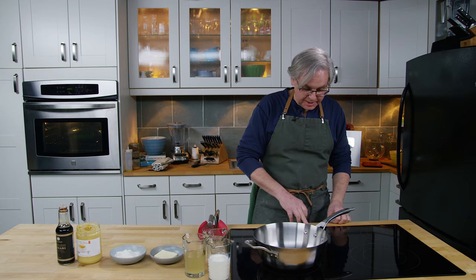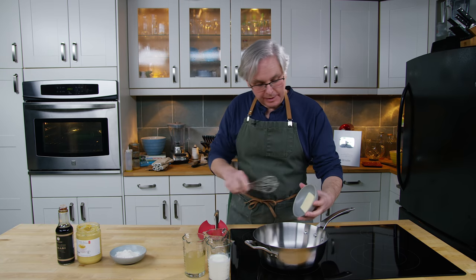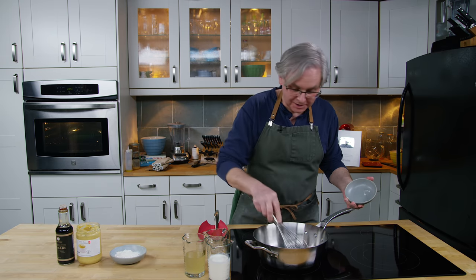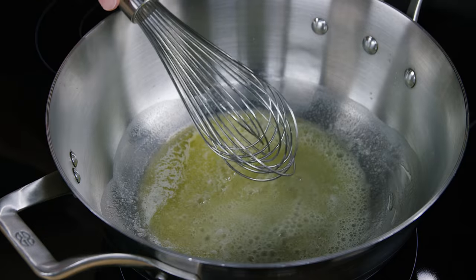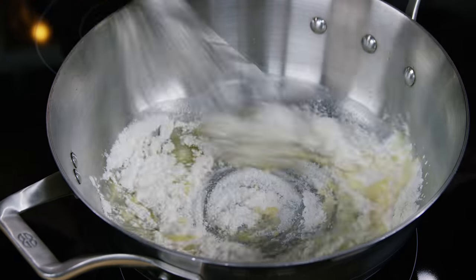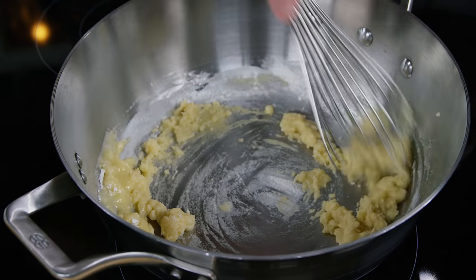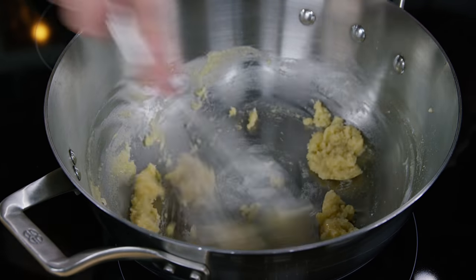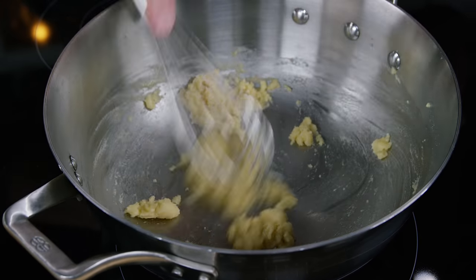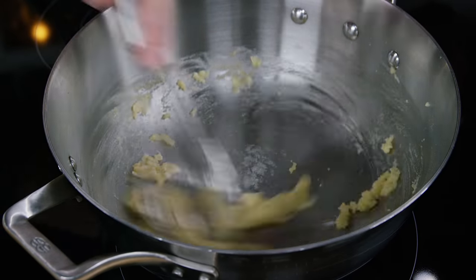The sauce is pretty easy even though it starts out by making a roux. I've got a little bit of butter and I'm going to melt that in this saucier. Once the butter is melted, we put in an equal amount by weight of flour and just whisk that together. You want to cook the flour just until the flour taste is gone. This is a very light roux — there are dark rouxs where you actually cook the flour until it's a really dark brown.